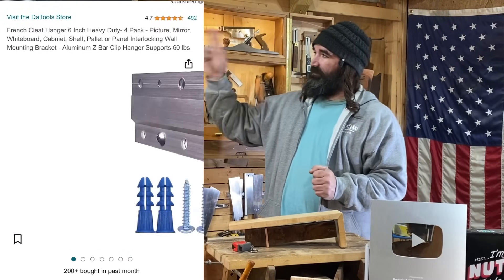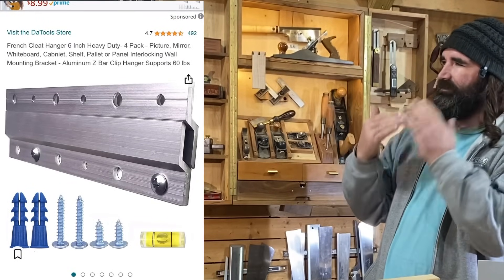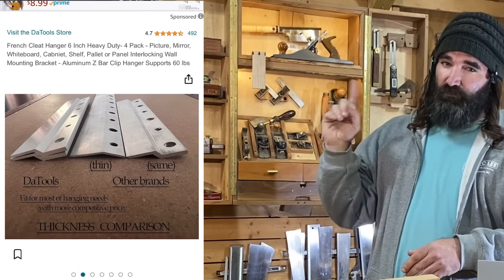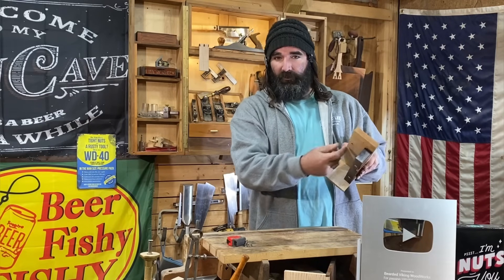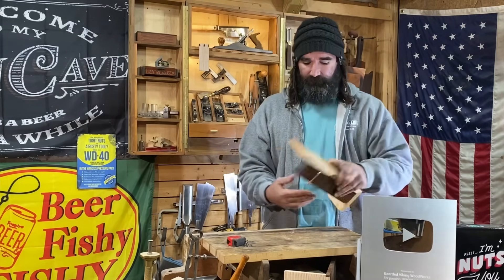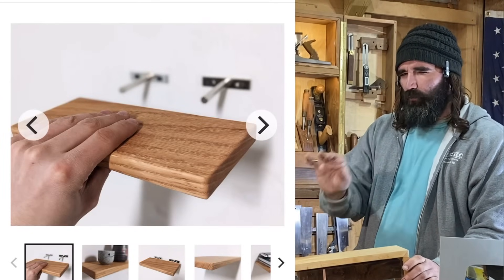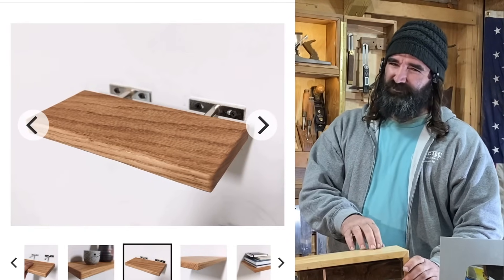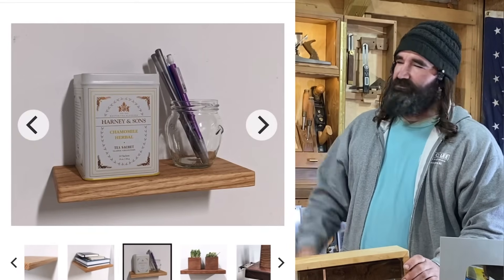Now let's talk about the mounting hardware. They have these French cleats that I often talk about — they're aluminum cleats that you could easily cut down to size to fit your project however you need it to. I would recommend doing it this way. You could also build your own French cleat on the back here and have your own custom wood French cleat. They also have this other option, which requires a little more work and is a little more pricey. I don't think they're necessary for this project, but it's a good option if you don't like the French cleat system.